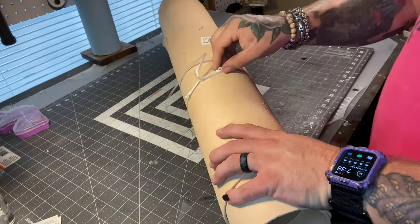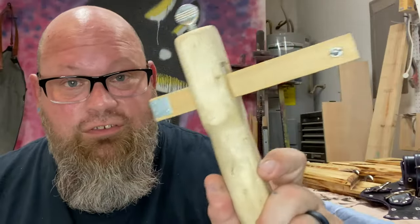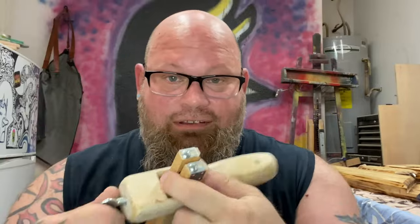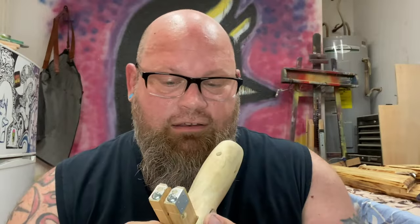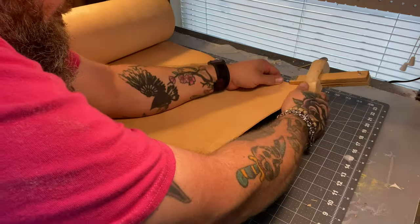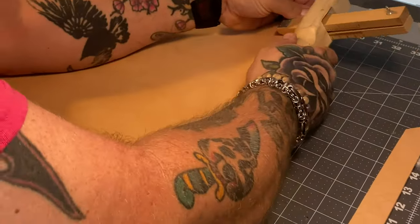We start off with some veg tan and then this guy, which is a strap cutter. Basically you take it, set it to whatever width you want your strap to be cut at, and then pull it through like this. You can use a straight edge, but this makes it a lot more uniform. It's a great way to step up your game when making belts, collars, restraints.